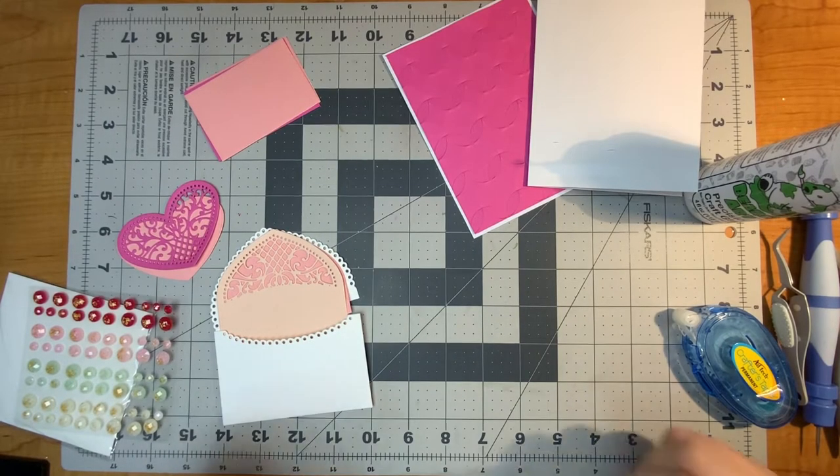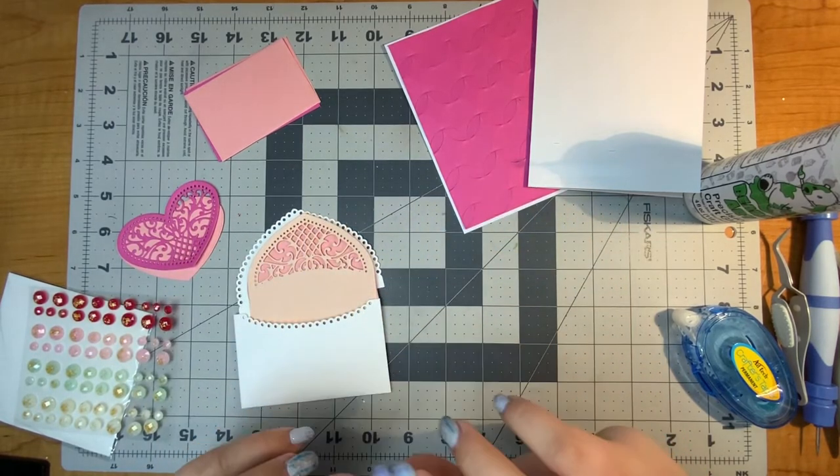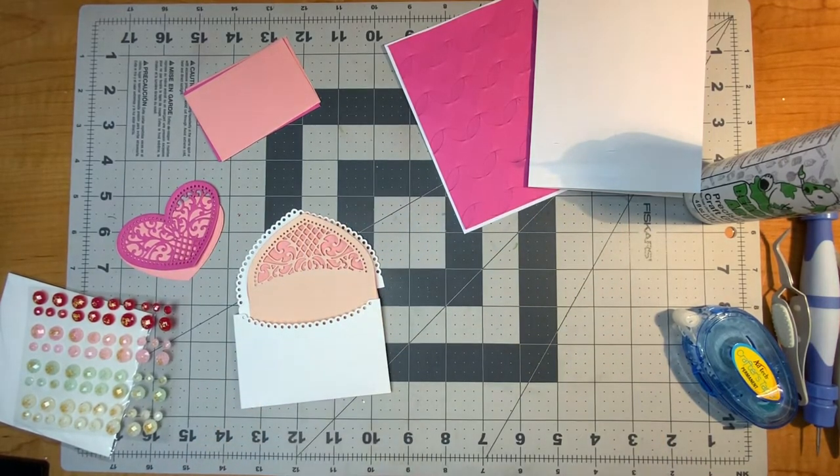Hello everyone, it's Justine. Today I'm going to make a very pretty pink card and I am using a number of different products but mainly featuring the Sweetheart Envelope and Note Card Set.